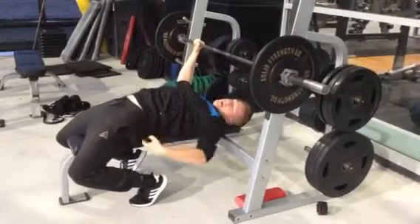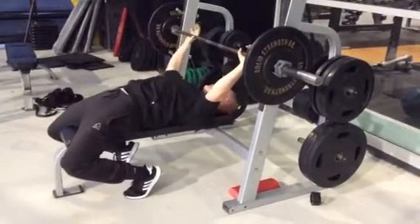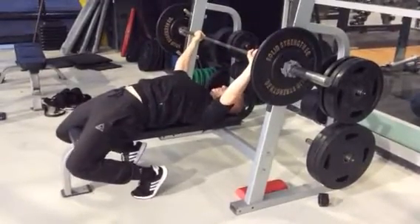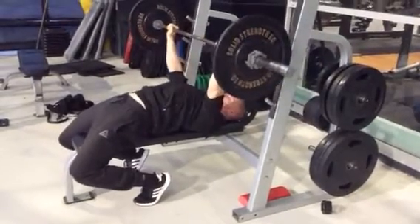Feel tight. Come out here and you want to squeeze your butt, really squeeze your butt, and brace your core really tightly. Using the weight of the bar, you're going to pull your shoulder blades in behind yourself, like this here. Then what you're going to do is really squeeze the bar, like you're trying to bend it, and you're just going to pop the bar up like this.